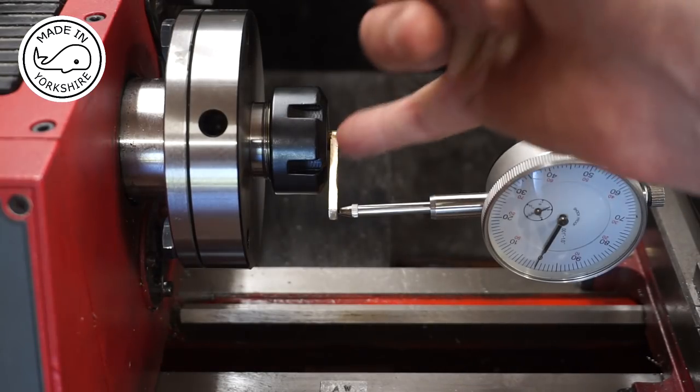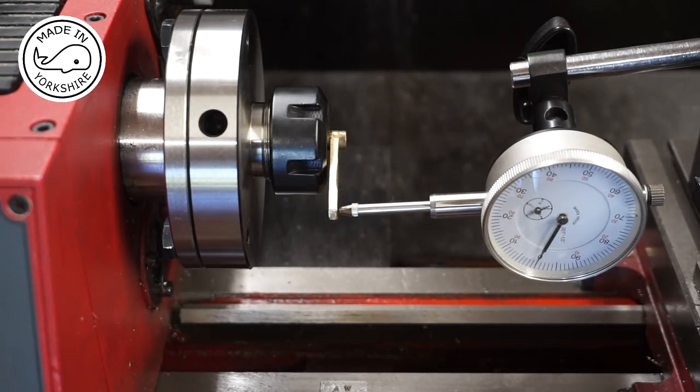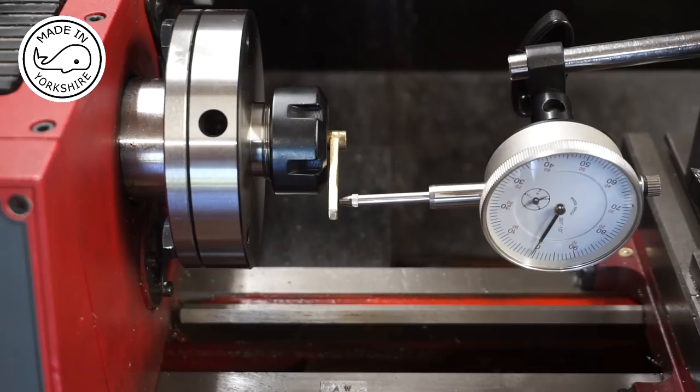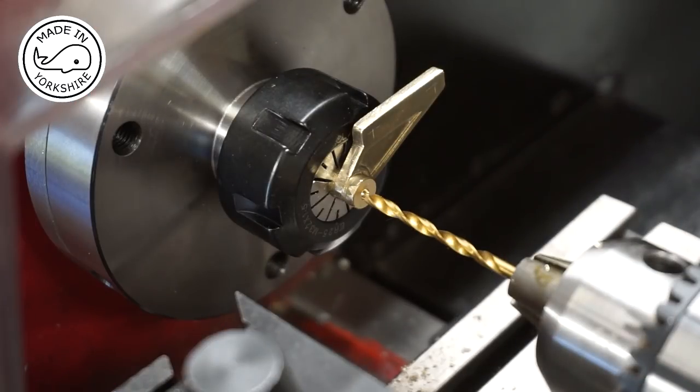Just before drilling I want to make sure this is at 90 degrees. It's pretty close — within a thou. I've already centre drilled, so I'll drill through with an eighth of an inch and then the 3/16ths.